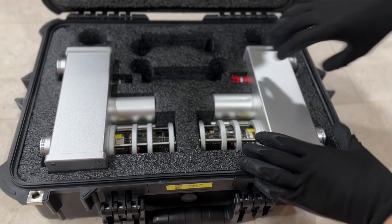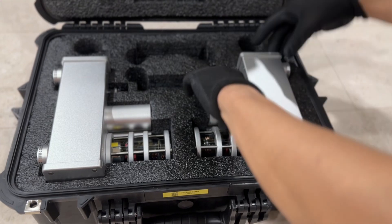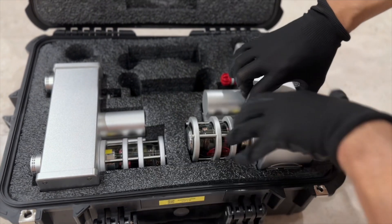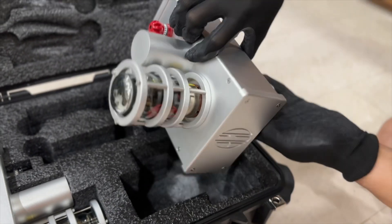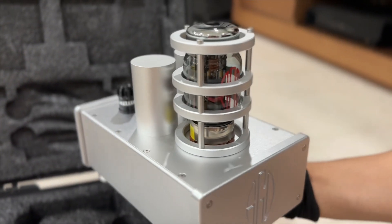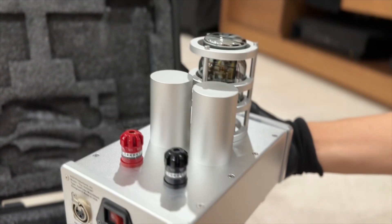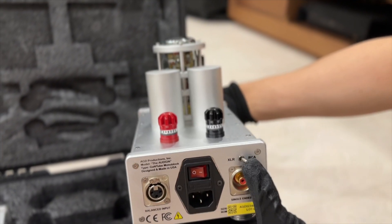Each of these amplifiers is actually quite small, and each side weighs about 5 pounds or 2.5 kilograms. Although they are not so heavy, they are made of very good construction and feel fairly solid. The size is around 7.5 inches deep, 5.5 inches wide, and the height including the tube is around 7.5 inches high.